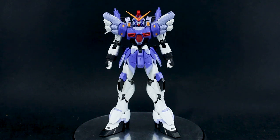Hey guys, today I'm going to be doing my out-of-box review for the 1/100 scale Sandrock Custom, Sandrock Kai kit from Supernova.